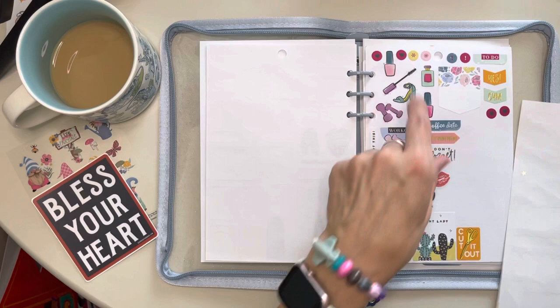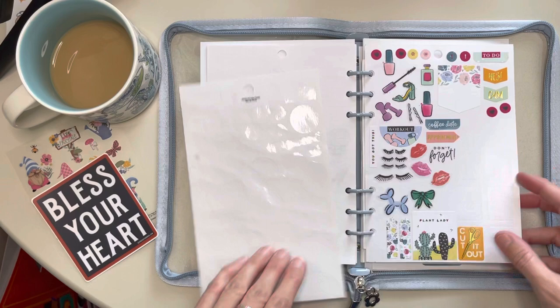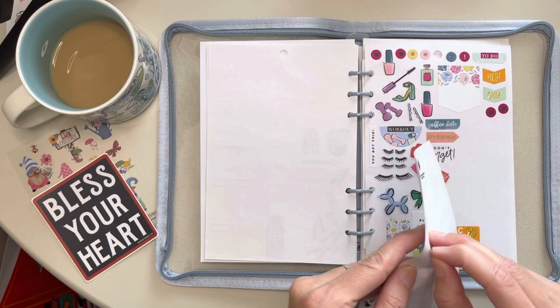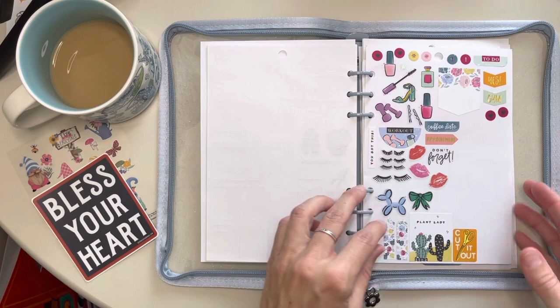I am keeping this plant lady sticker. I have a bad habit of killing everything I touch, but one day I might be a plant lady. So I have all these little icon stickers. And the other thing is — I know y'all have experienced this with your own sticker books — sometimes some of the stickers don't like to stick super well. If y'all have any solutions for that, let me know. So this itty bitty star sticker — one could just toss it away, but one will not do that.